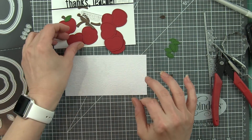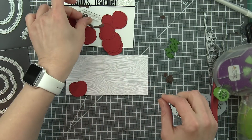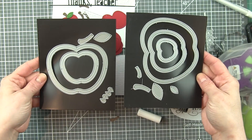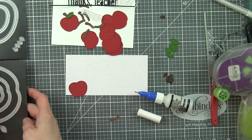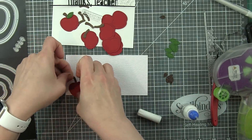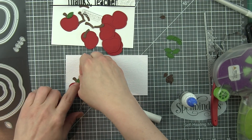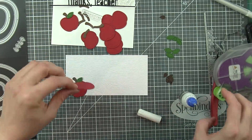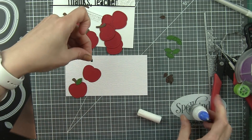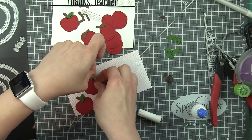From the frame set, we're really only using the seeds and I'm going to die cut those from some ground coffee Lawn Fawn cardstock. I did my die cutting off camera to save a little bit of time. I'm also going to use from the outside-in stitched apple stackables: the smallest apple shape die cut from Chili Pepper Lawn Fawn cardstock, the small leaf die cut from Noble Fur cardstock, and the stem die cut from Chocolate Bar cardstock. I die cut about eight or nine of these, and I'm going to simply adhere them all over this panel.